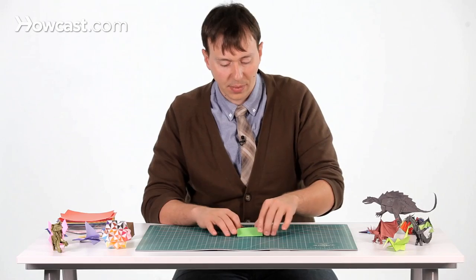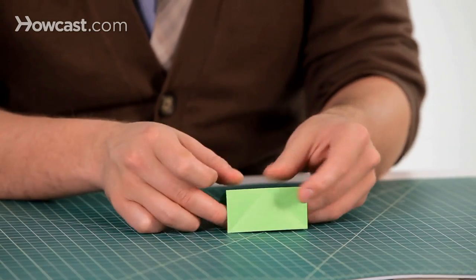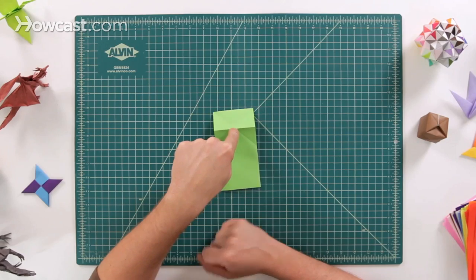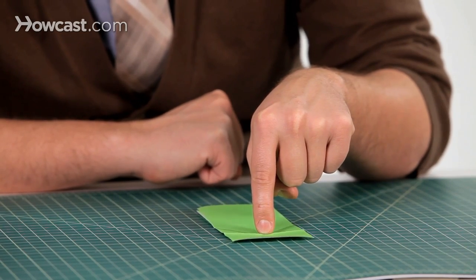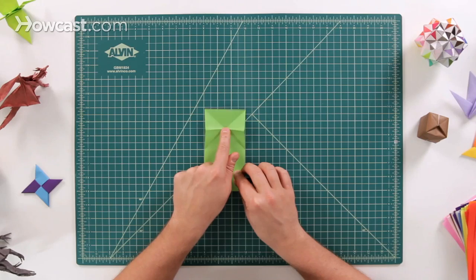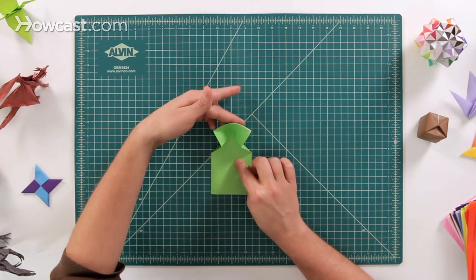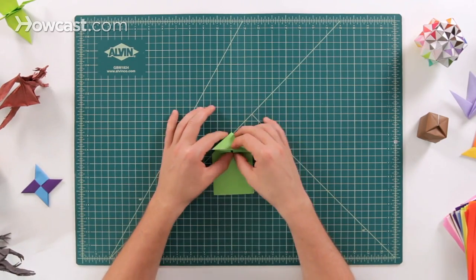Now flip it over. You'll have a little bit of a ski jump shape going on. Fold it over so it looks just like this. Take your finger and put it right on the center of the paper — right in the middle of that X — and push down. There's a moment where the paper is going to pop, and these two edges are going to pop up. Fold those two edges in, and as they come in the top part comes down as well. Flatten the whole thing down — it makes what is like a water bomb base right there at the top.